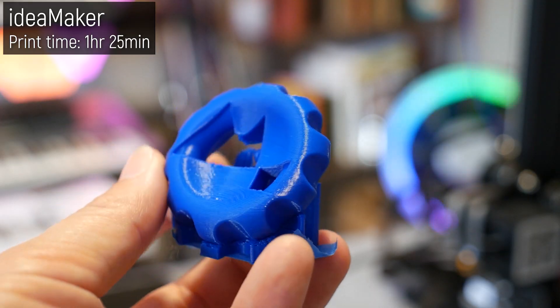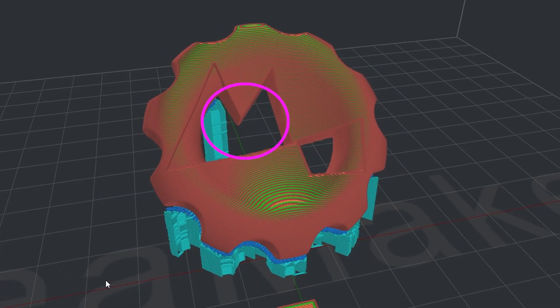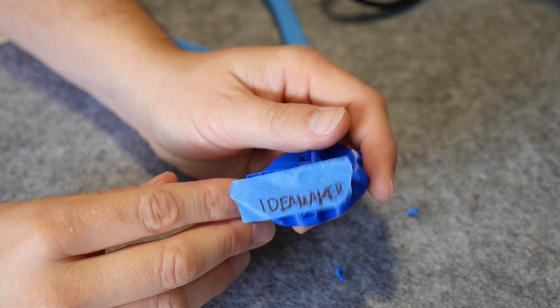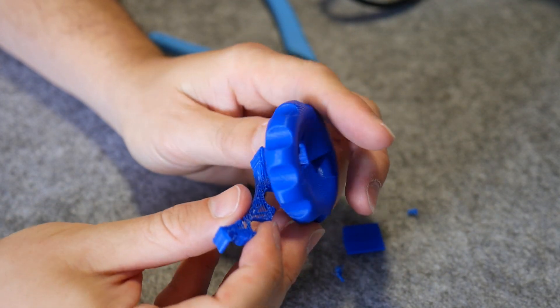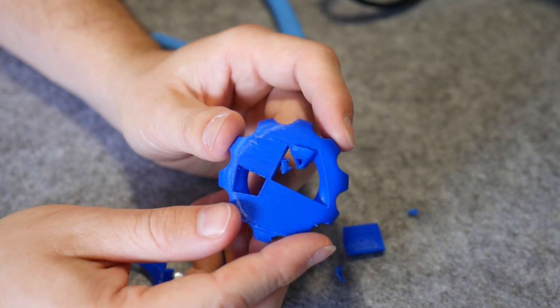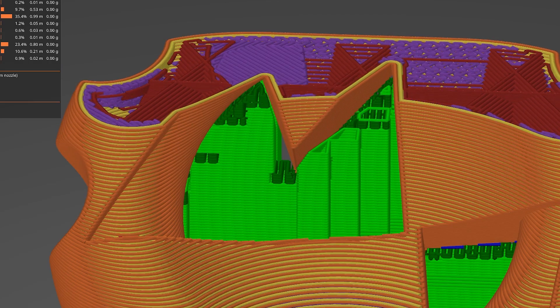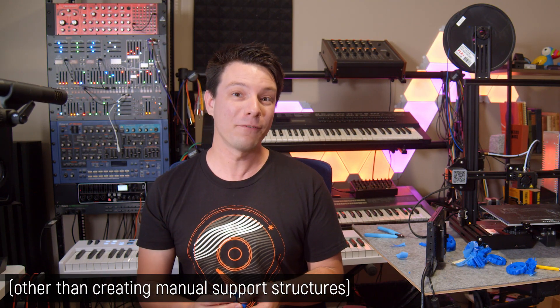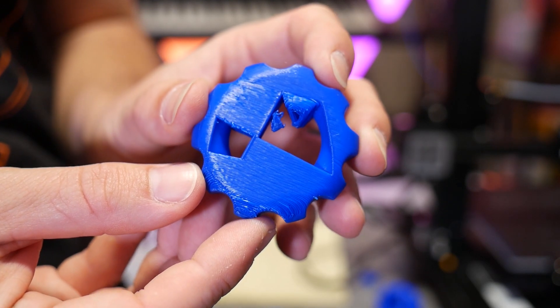Finally, IdeaMaker. Default support generation was obviously going to fail, so I had to tweak a lot of settings until I was happy with the coverage. To its credit, the print had the lightest amount of support use out of all the test prints and it came away effortlessly — it's a real shame that the sharp point of the logo failed. Something that dramatically increases support reliability is the ability for the slicer to add support up and past the point of contact, effectively creating a little cradle for these areas to form accurately, which you can see clearly in PrusaSlicer. I couldn't figure out how to do this in IdeaMaker, which is a shame, because apart from that one failed detail, this MakerCoin is actually the best out of the lot — especially when it comes to the back face at a constant 45-degree overhang.